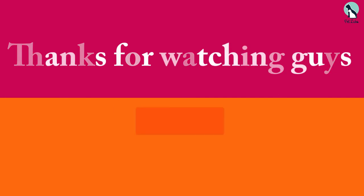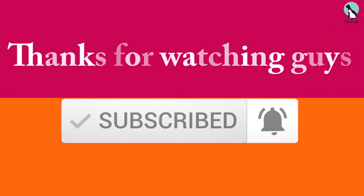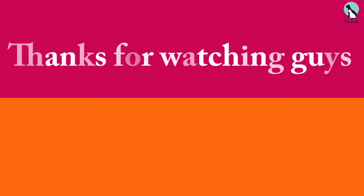If this video was helpful to you, please make sure to like, comment, and subscribe. If you have any questions related to these products, you can leave a comment down below and I will get back to you as soon as possible.